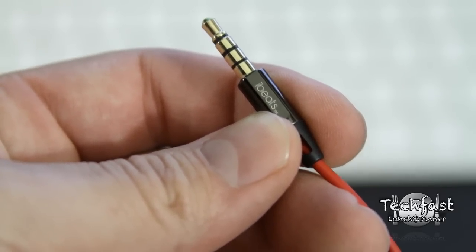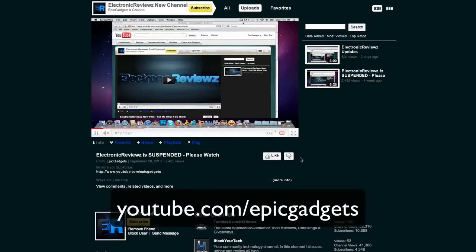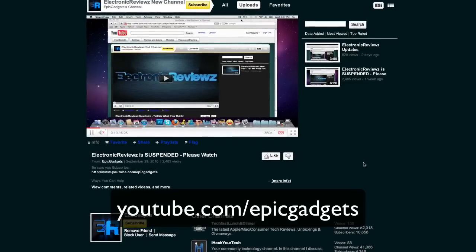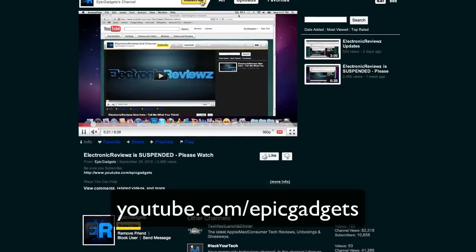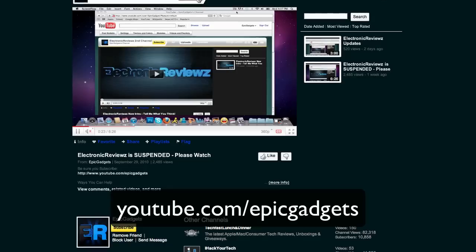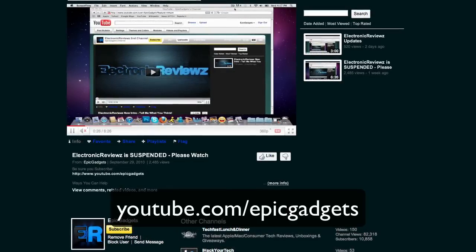I've got something a little different to close this out. If you guys can do me a favor and help out my buddy Brian — he recently had a problem with YouTube, was working very hard, had about 20,000 subscribers and got his channel suspended. Most of my viewers probably know him as Electronic Reviews. He has a new channel out, so if you want to do me a favor, go check his channel out, and if you like it, subscribe and get his channel back up. As always, thanks for watching. If you haven't subscribed, feel free to do so, and don't forget to check out all the links in the description.